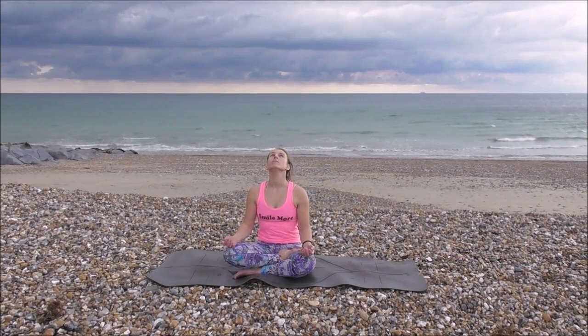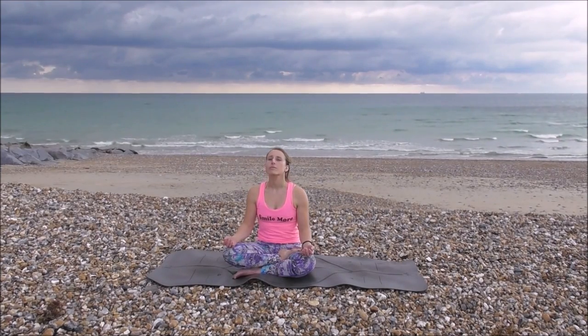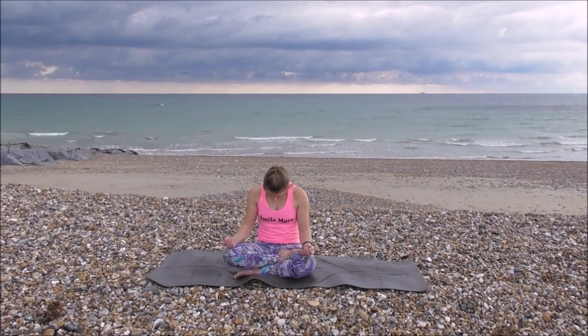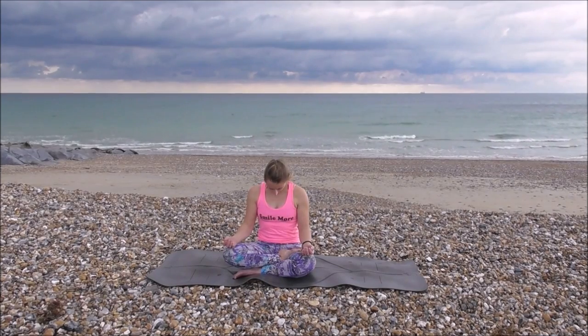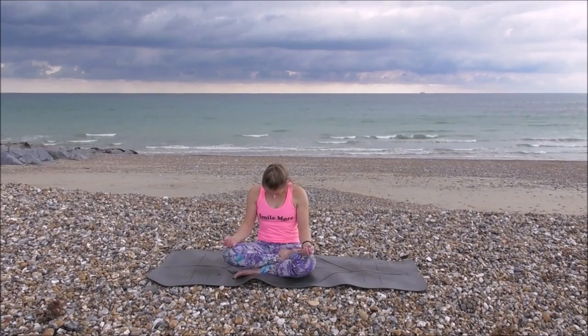Going to go into some neck stretches now. Inhale, lifting your head up, chin towards the ceiling. Exhale, chin towards your chest, really stretching out your neck. Inhale, lifting all the way up, gazing up towards the ceiling. Be careful if you've got neck problems. Exhale, chin towards your chest. Inhale, head up. Exhale, chin to chest.